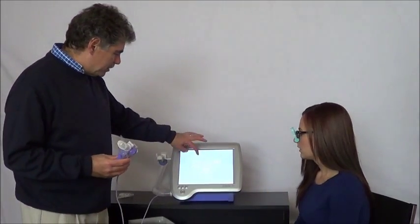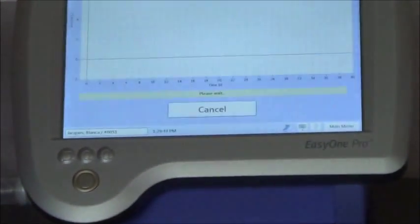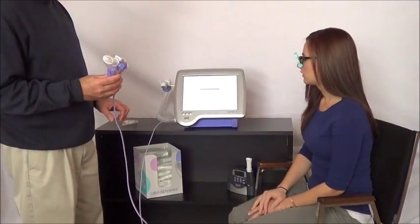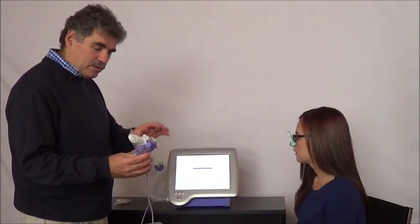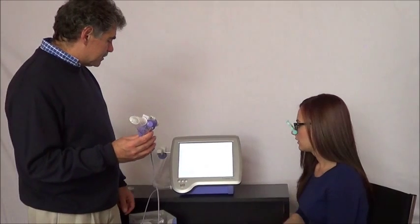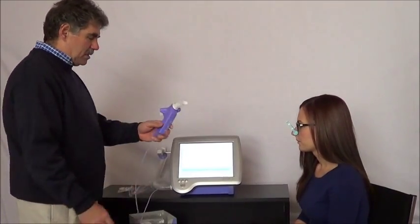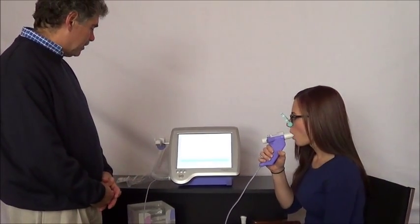From the test menu here, I'm going to choose slow vital capacity or SVC. The first step is to block the spiret until prompted — that's so I can set the baseline, which is why I left the bag on there. I'm already blocked, so I'll say okay, and in a few seconds it's going to tell me it's ready to go. Start test — so I'm going to gently remove the bag and ask Bianca to put the mouthpiece in and breathe normally.